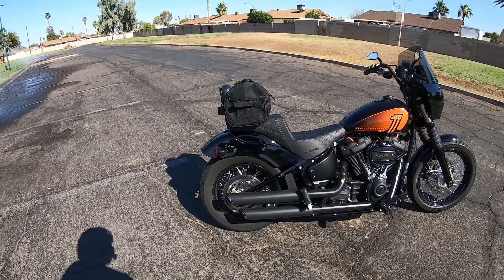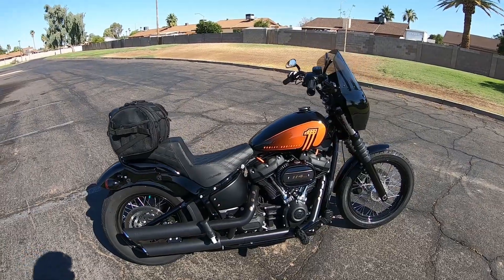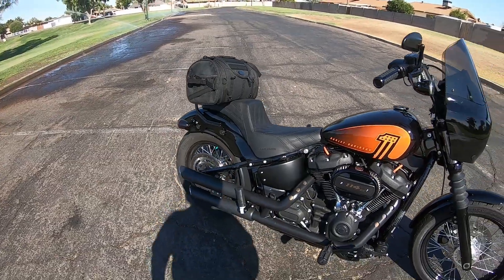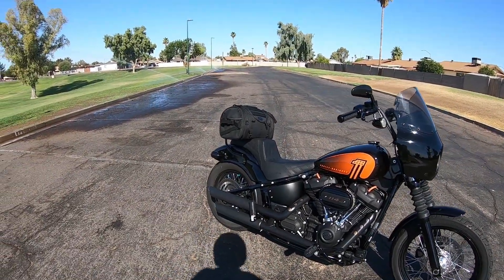I've got Vance & Hines slip-ons and ceramic coated the covers so that they're black to match the rest of it. The Saddleman LS step-up seat is a great addition with great back support. Still breaking it in, but they tell me it gets more comfortable as time goes on.